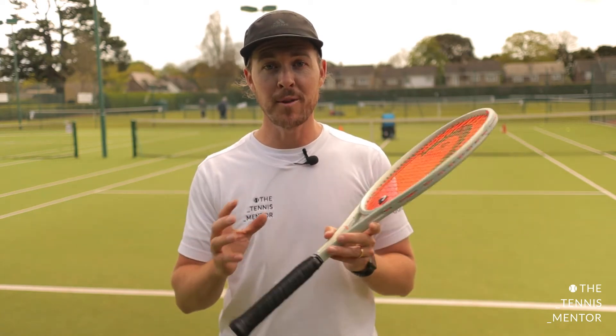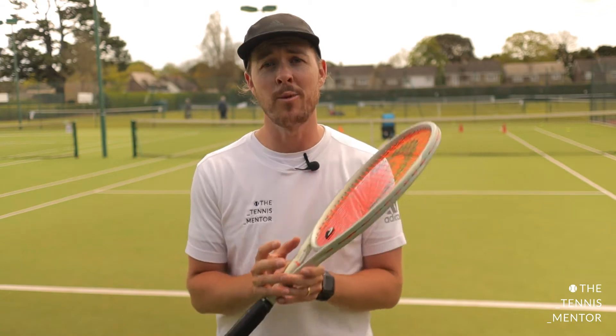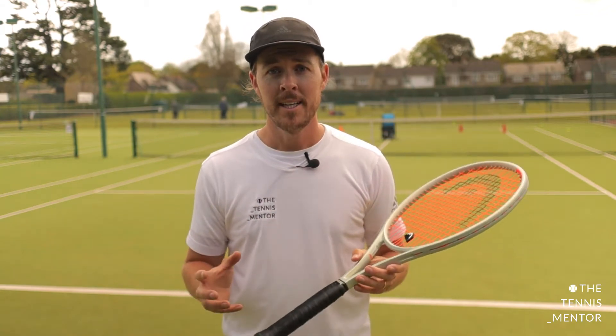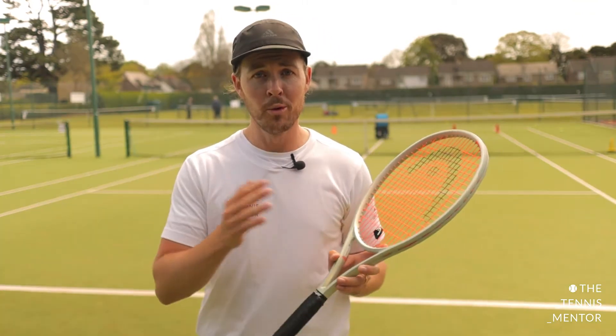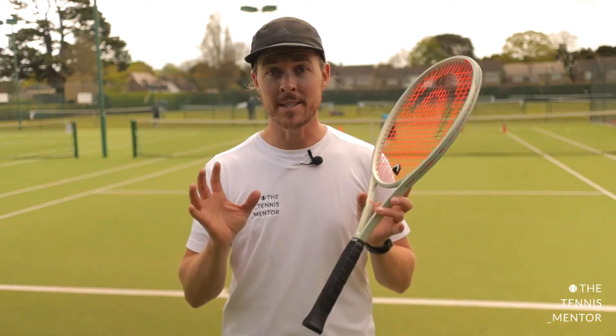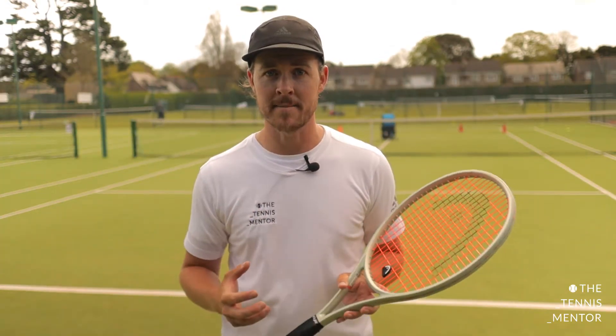Hey guys, welcome back. In today's video I'm going to be talking you through some of the ways that you can use the Slinger Bag if you are an intermediate tennis player. I've also made equivalent videos for beginners and advanced, so feel free to check those out too. At any level all of the videos will be useful to you, but today we're going to be looking at intermediates. Let's check it out.